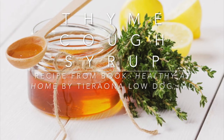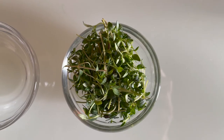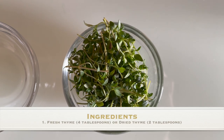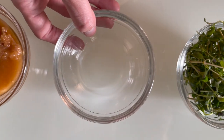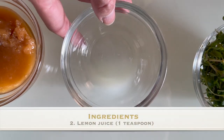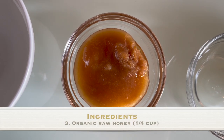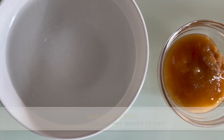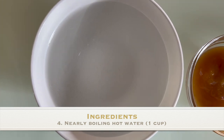For the ingredients, you're gonna need four tablespoons of fresh thyme, one teaspoon of lemon juice, one fourth cup of organic raw honey, and one cup of nearly boiling hot water.